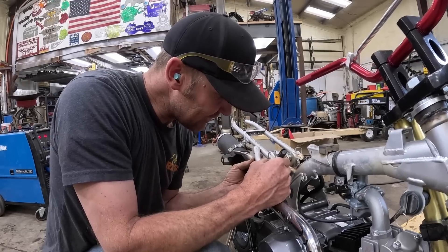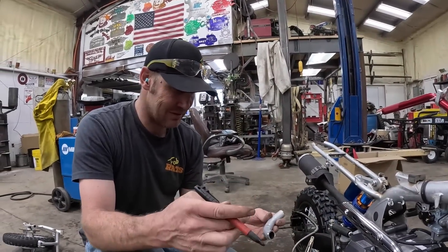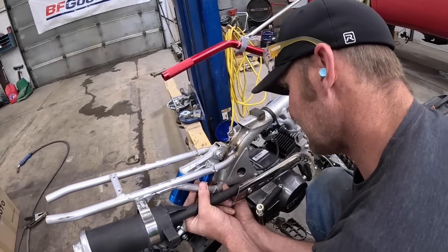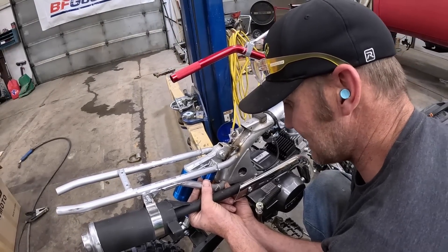I think if we cut that off right there that'll do it — we'll have that little bend and that'll work. I think we've got it. We'll tack this all together and weld it in there and build the other side.